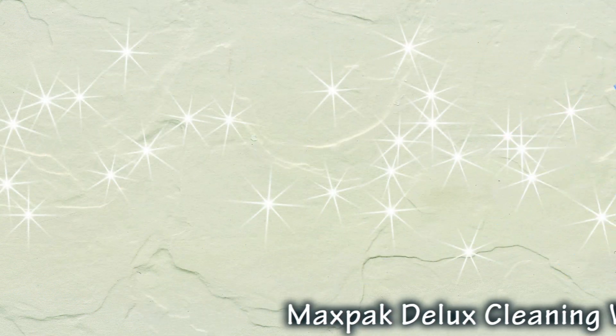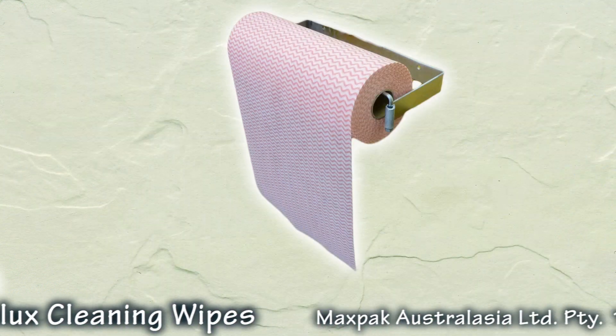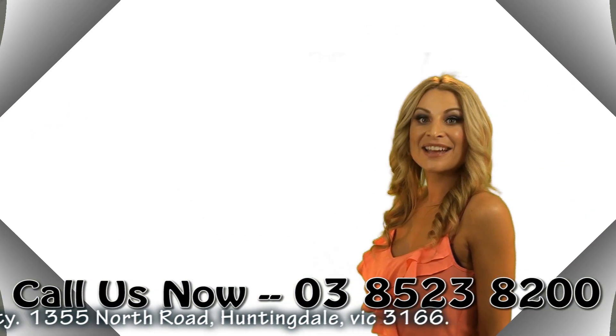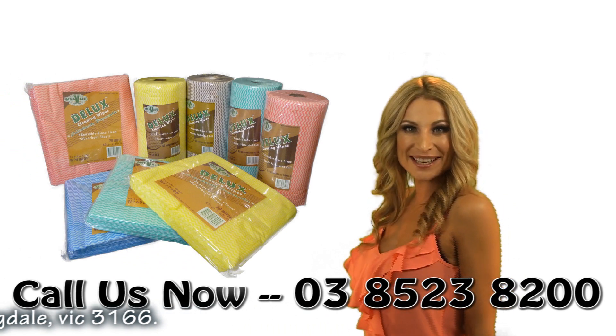Deluxe Cleaning Wipes are great to soak up spills and wipe away stains. They can also be used with a handy dispenser. Durable and versatile — try Deluxe Cleaning Wipes from MaxPak today.